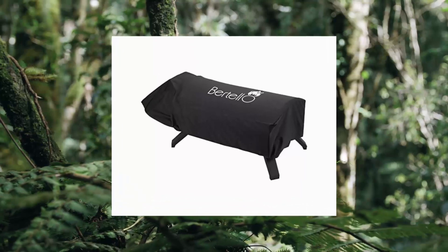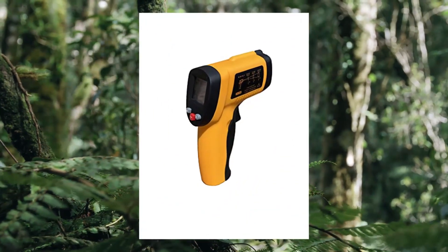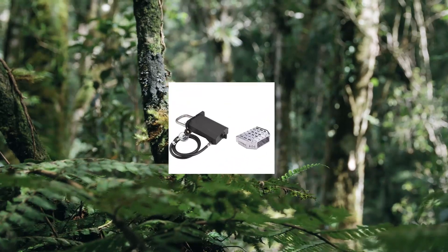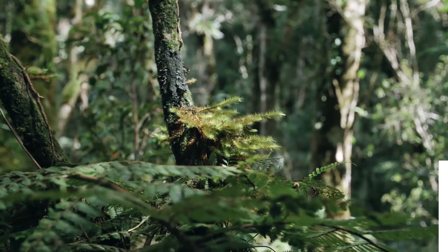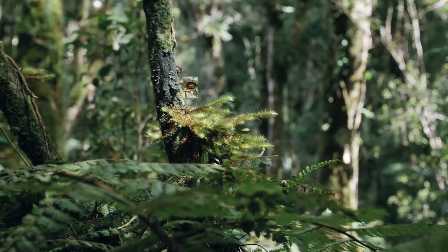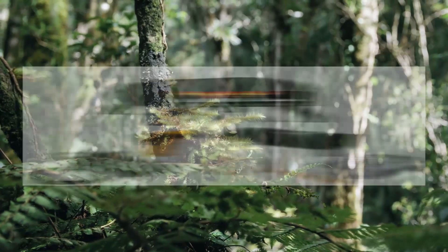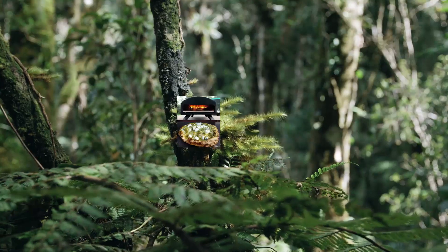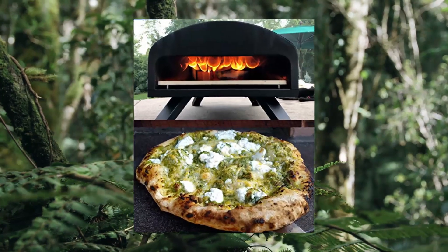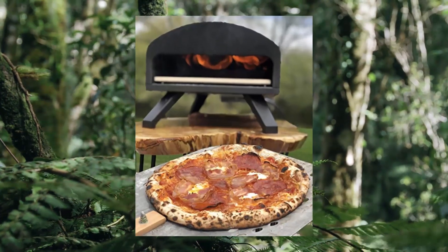5. Bertello Outdoor Pizza Oven Everything Bundle — gas, wood, and charcoal fired outdoor pizza oven. As seen on Shark Tank. Use charcoal, wood, pellets, and/or the gas burner attachment for authentic wood-fired and gas brick oven pizza. Cook at over 930 degrees Fahrenheit (500°C) with the Bertello Outdoor Pizza Oven.